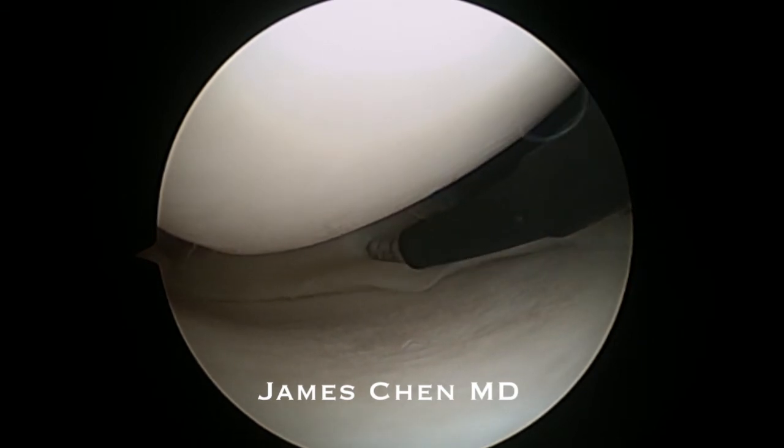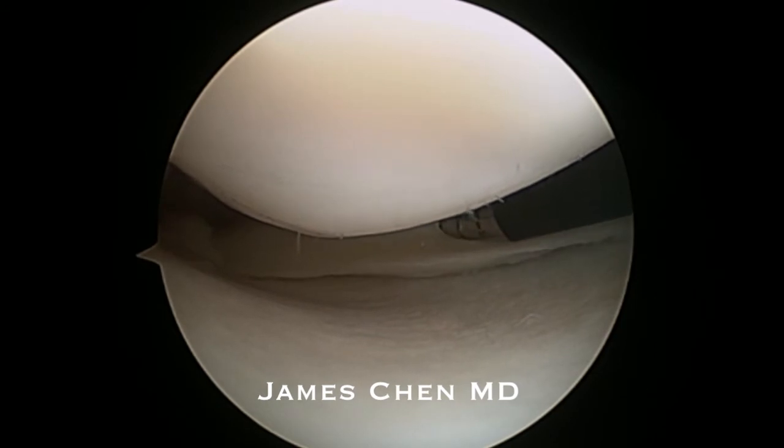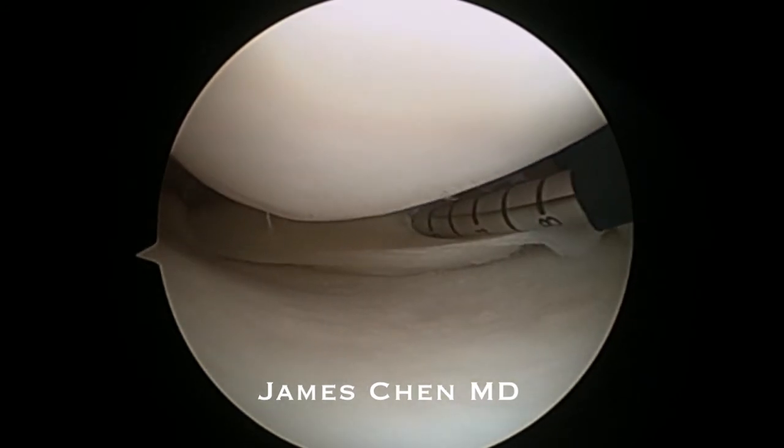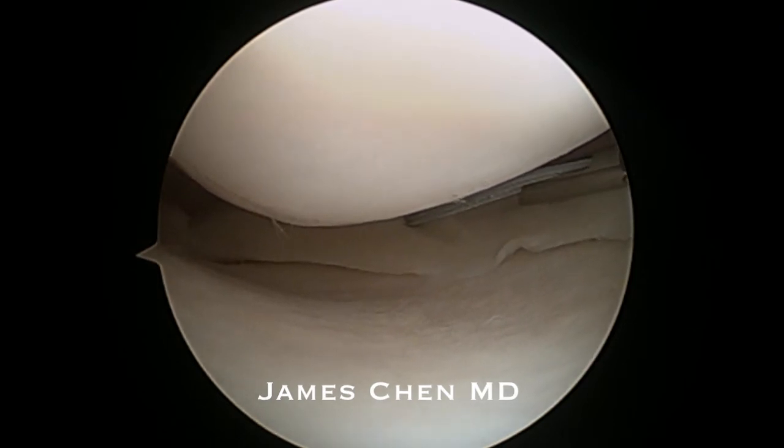I have inserted the Speed Cinch from Arthrex and I am puncturing one hole through, deploying a small anchor that goes behind the joint capsule. Here I am withdrawing it and then reloading.